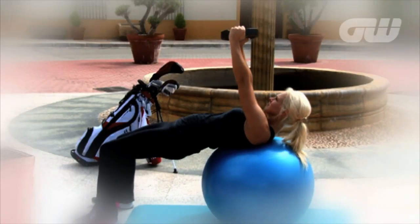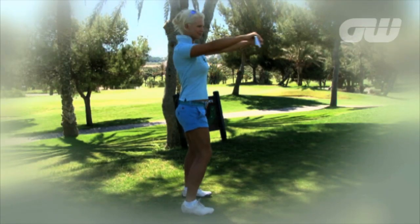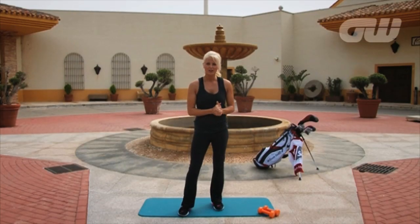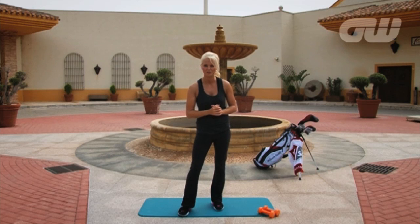Hi, I'm Sophie Horne here for Golfing World to show you some golf specific fitness tips to help improve your game. This exercise is the Golf Swing Dumbbell Rotation, which is going to help strengthen and stretch our core muscles, which are really imperative in the golf swing. This is going to help with our consistency and our power as we play our shots.